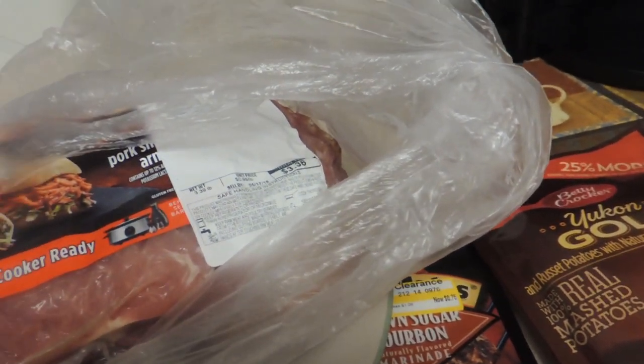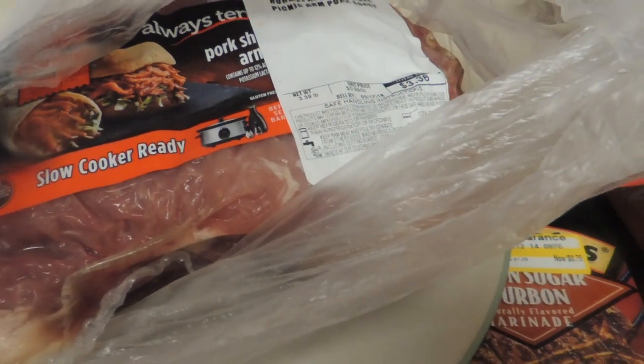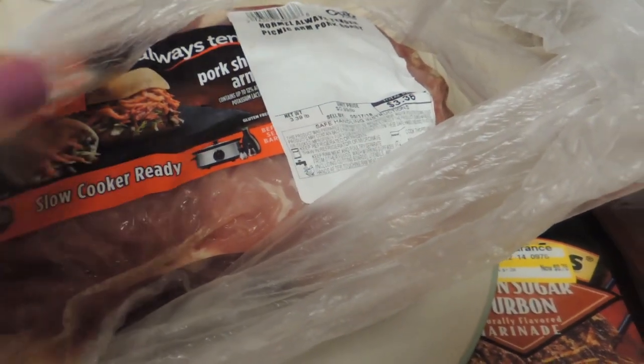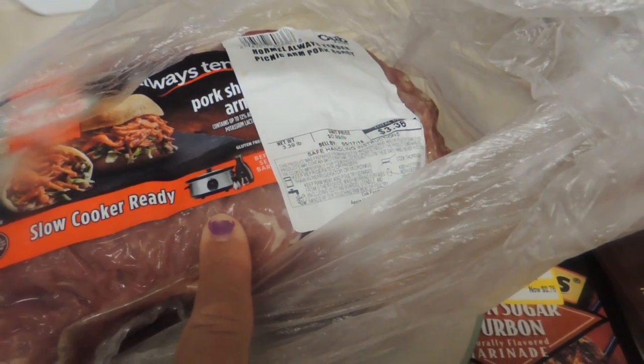Hey, who's ready for a $5 or less meal? I know I am. I have this small roast here. It was just over three pounds, 99 cents a pound at Cub. So my total for the roast was $3.36.